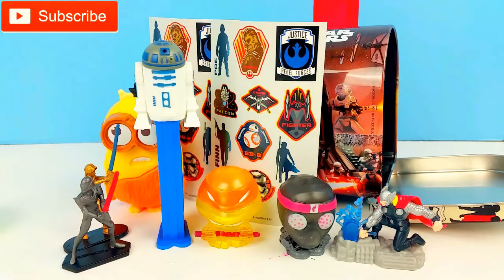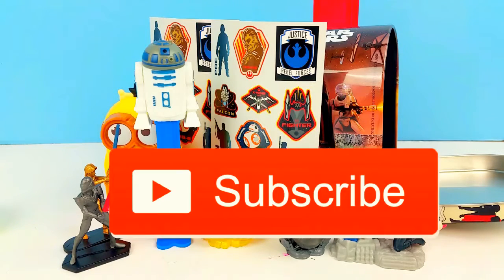Do we have anything else? That's all we have, guys. Well, thanks for watching — I hope you enjoyed our surprise mailbox video. We found so many goodies inside: we got some Ninja Turtles, some Star Wars goodies, some Minions, all kinds of fun things today. If you like our video, make sure to hit that like button and let us know you enjoyed it. Also hit that big red button and subscribe to our channel for more fun videos. Thanks for watching, guys. Bye-bye!